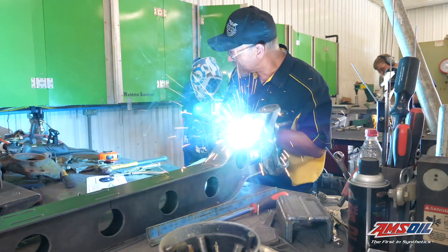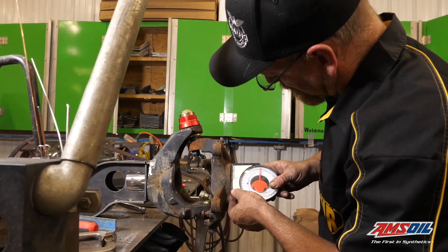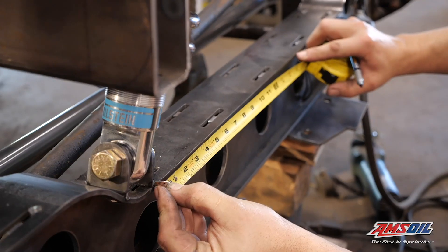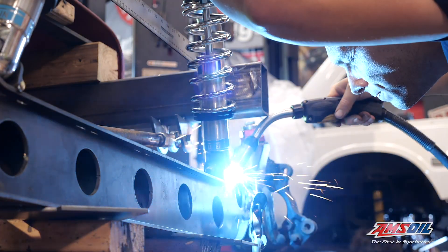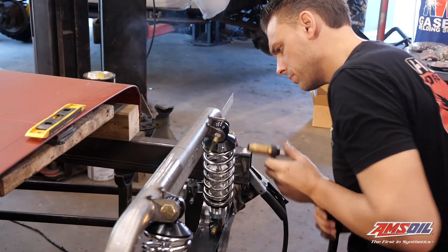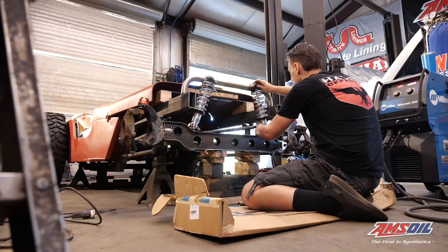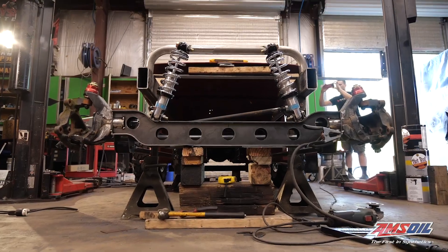We took the knuckles off a Dana 30 and spun them around backwards so the steering is all on the backside of the axle. The suspension on the Maverick build uses 10-inch Bilstein coilovers — nice and compact, fully adjustable, and we can tuck them into the tight spots available front and rear. In the back, since we used a JK 44 rear axle housing, we used some slightly modified factory axle brackets and did our own radius arm setup, which makes it a very simple system.